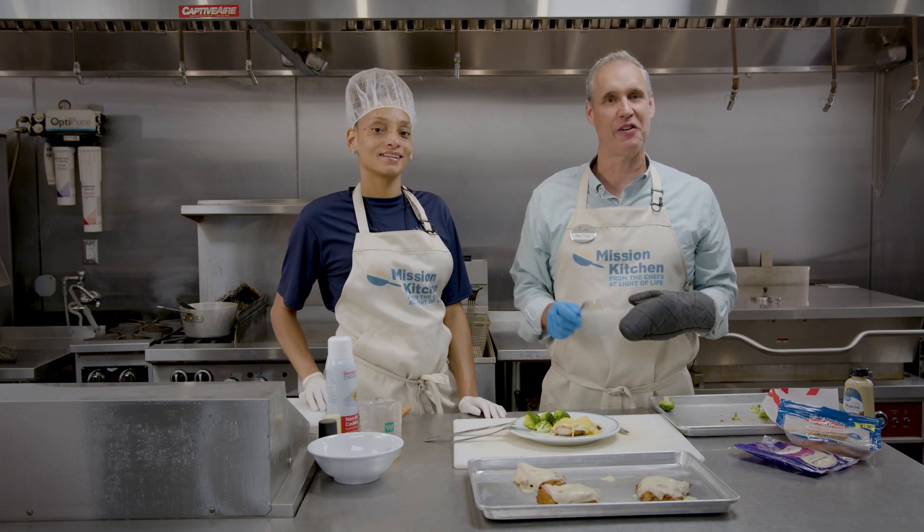What do you think? Not good — thumbs up! So thank you for joining us in Mission's Kitchen, and you all have a great night.